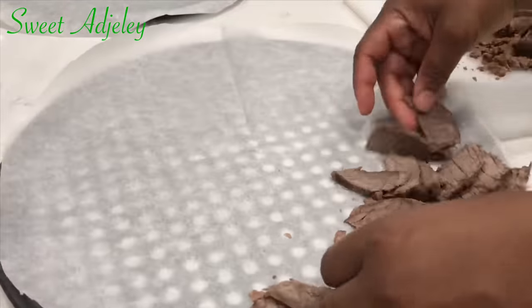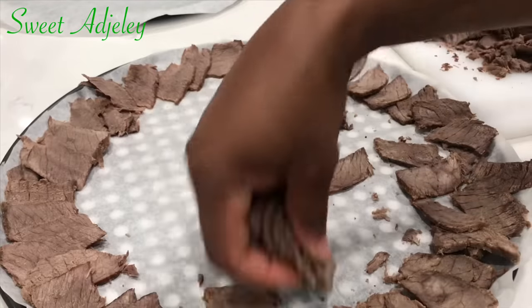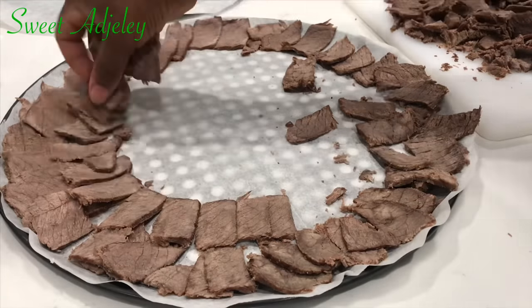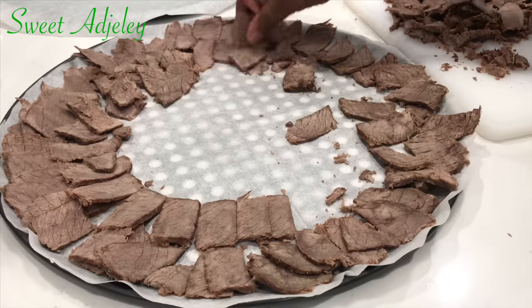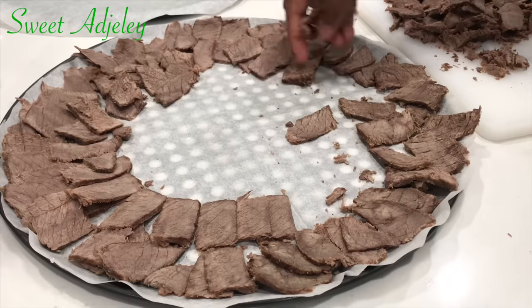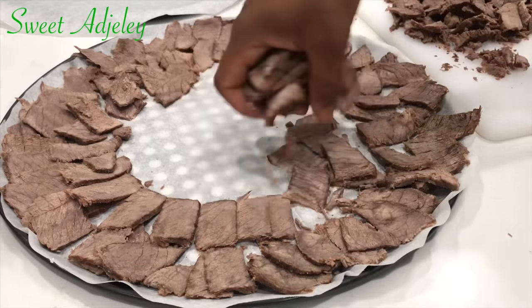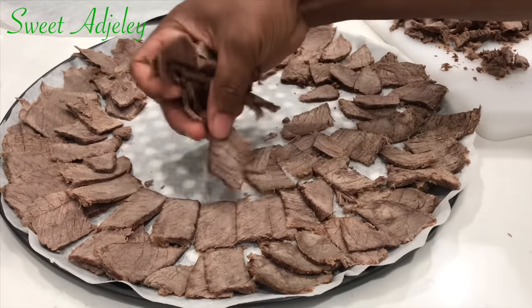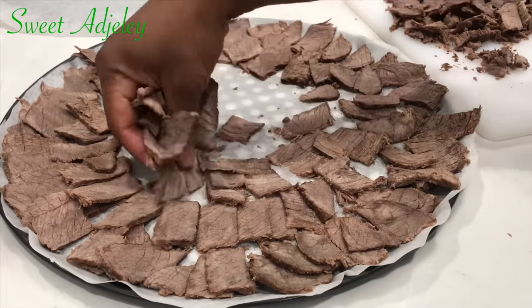It is very super crunchy, as you saw. It is now time for me to arrange the beef and transfer it into the oven. Set it on 200 degrees — and I'm taking off to work and I'll see you all when this is also done.